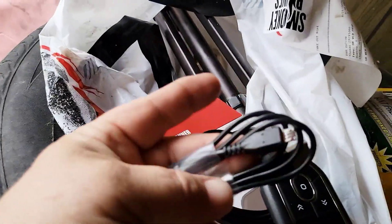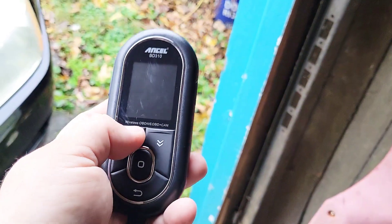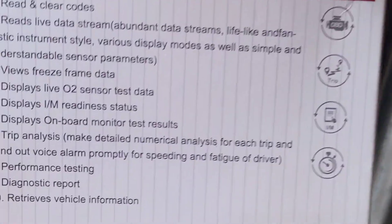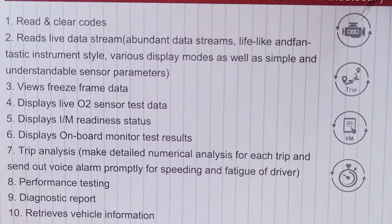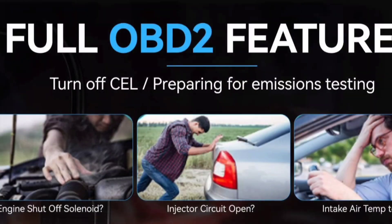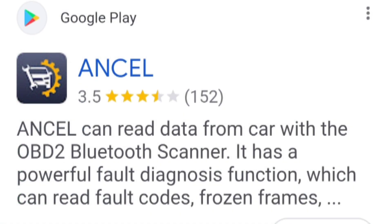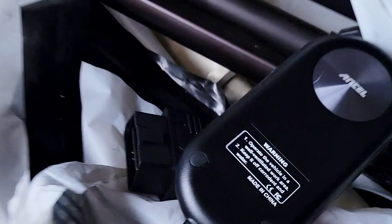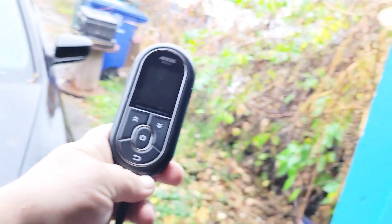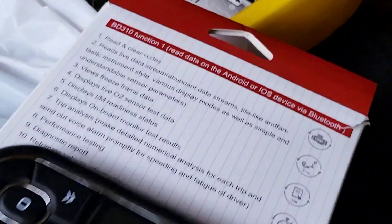The one we're going to be giving away is the Ancel BD310. Let's open it real quick — you got the paperwork, the charger, and a nice little handheld unit. You plug it into your OBD port just like that and you can navigate up and down; this button is enter and this one goes back. It has reading and clearing codes, live data, freeze frame, live O2 sensor, IM readiness, onboard monitor test, trip analysis, performance testing, and diagnostic report. But even without downloading the app you can still read and clear codes and read live data — so if you just want to plug in and check your check engine light, you can do that.